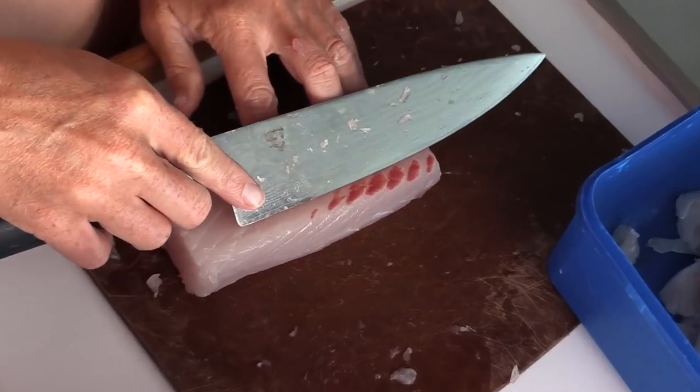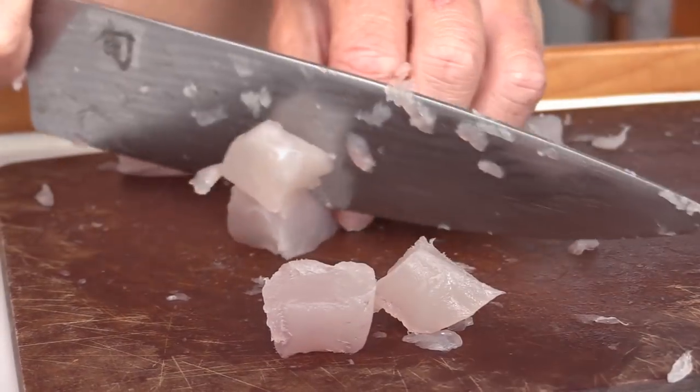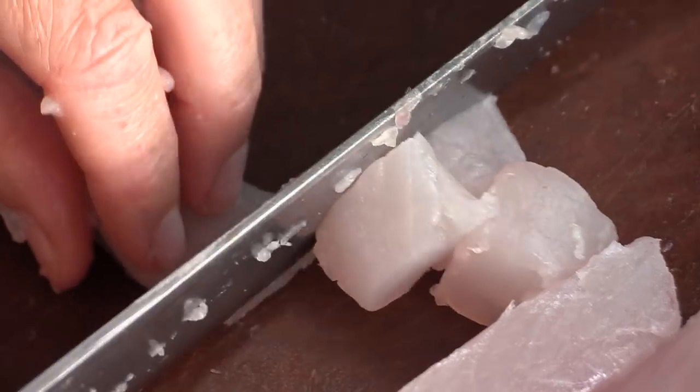Step two: get your husband to do all the nasty bits. Some women like to do it - I don't. He deals with the stinky fish, then I get it. Then I get to deal with it like this. Step three: clean up the fillets. Step four: chop them into little cuby things. So you've got all the ugly bits, all the bloodlines, all the leftover skin bits - it's all gone. Beautiful meat. The lemon juice cooks the fish - it gets chalky white on the outside.